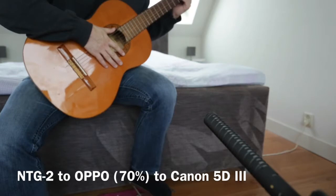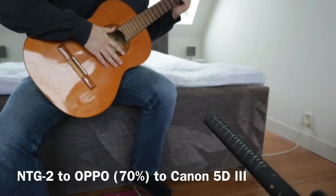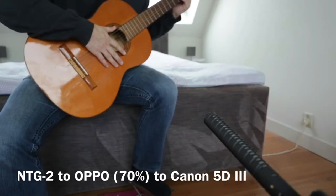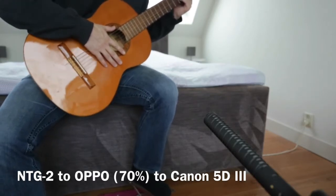The final setup has the NTG2 plugged into the Oppo. The Oppo is amped to 70% or so and there is no further amplification in the camera.